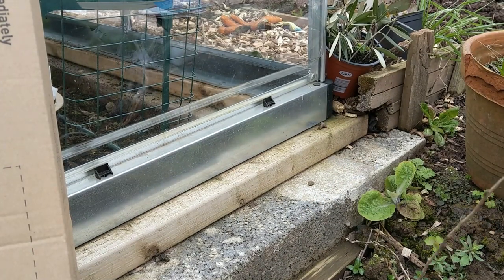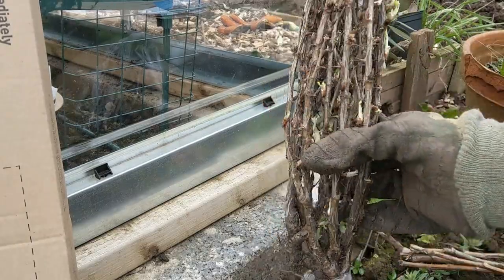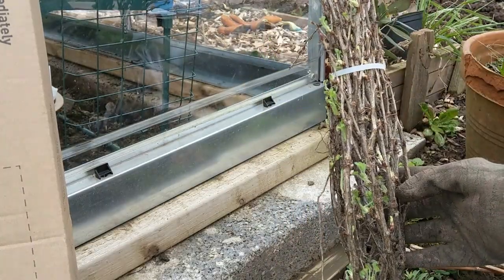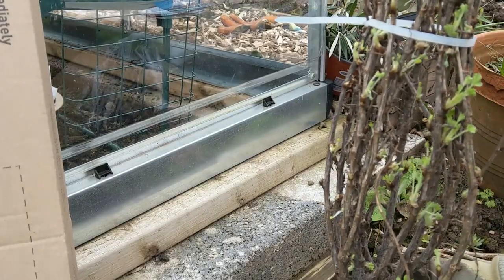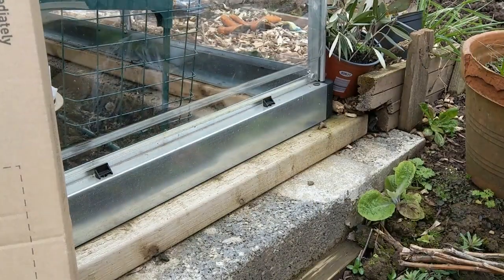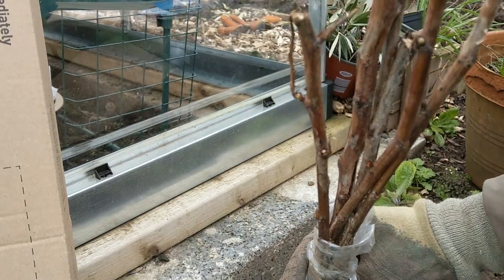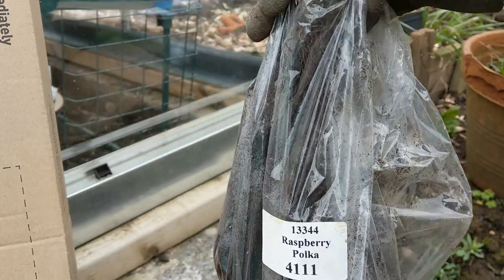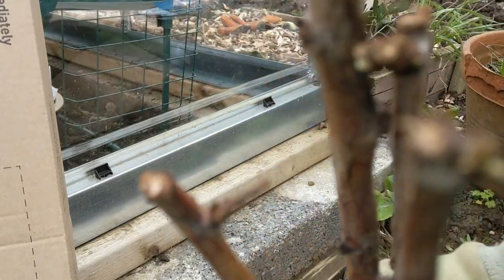Right, let's have a look. We've got this gooseberry bush — Invicta. I think there's three in there, so that's three Invicta gooseberry bushes. These are the raspberry canes — Polka — and there's six of those. And they're starting to sprout as well.